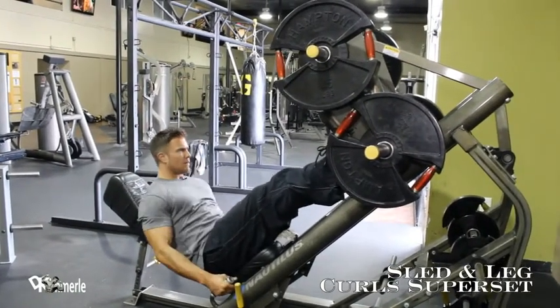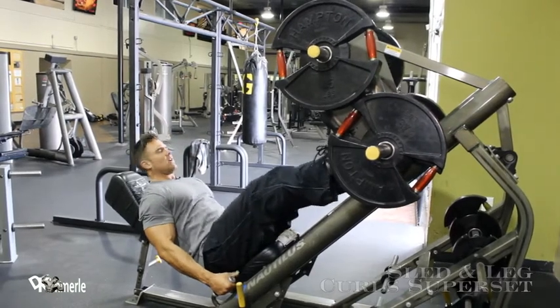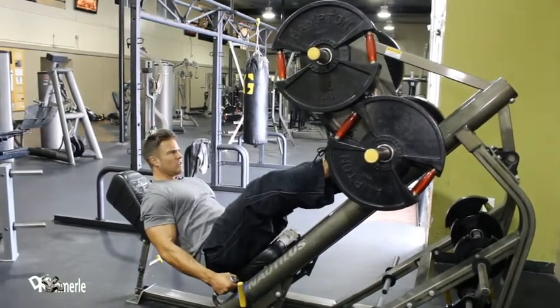Alright, moving on into sled. Got about 12 of these. Then get into some leg curls.